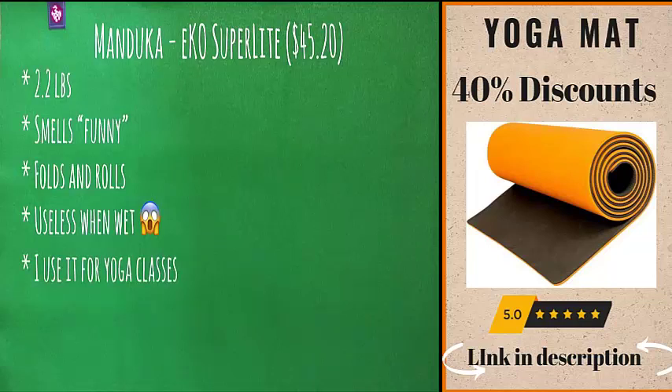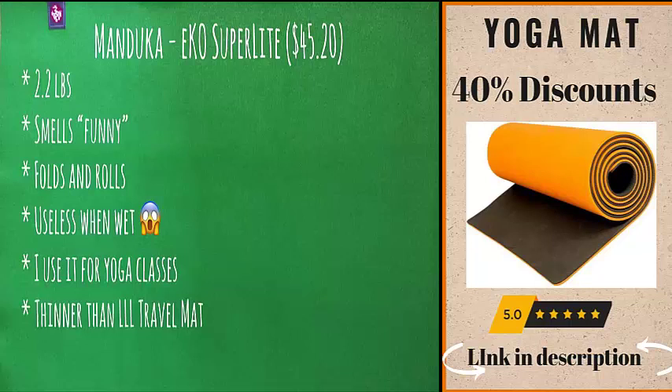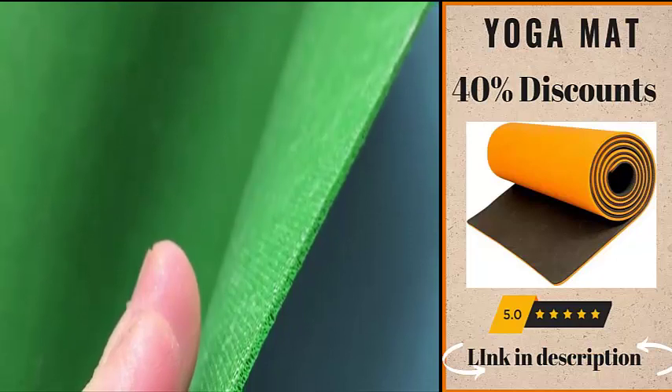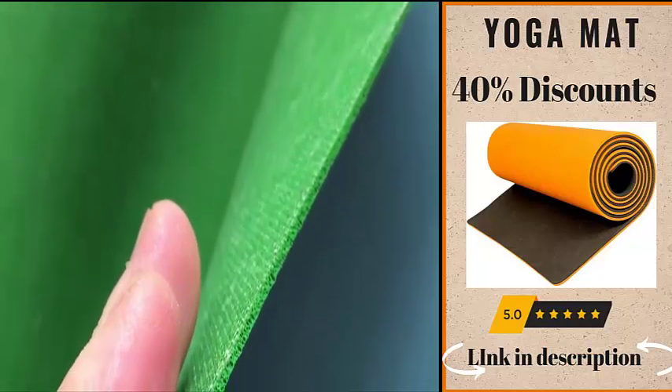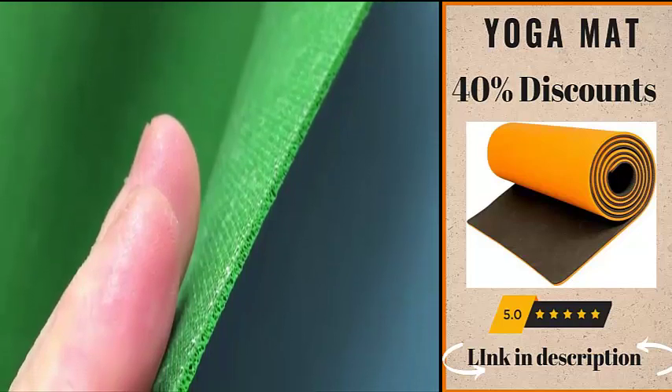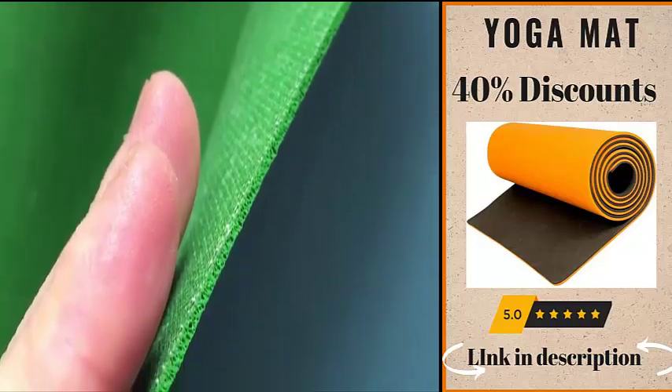It goes without saying that it is fine for regular yoga classes unless you're a profuse sweater. This mat is thinner than the Lululemon and comes in at 1.5 millimeters thick. It is also a little bit easier to bunch up, especially if the ends catch on your toes. Here is the side view so you can see how thin it is.